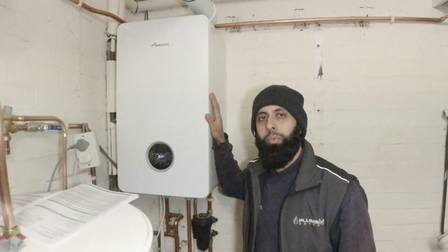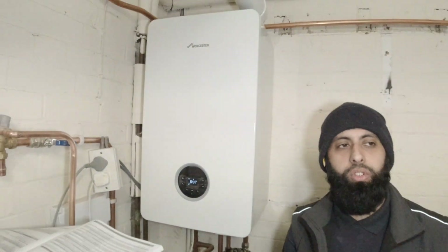I just fitted this Worcester 8000 system boiler. I'm not a Worcester guy usually — I don't usually fit Worcester boilers. I usually push people towards Vaillant and Baxi, but to be honest, this boiler has won me over. In this video, I'm going to show you what I like and what I don't like.